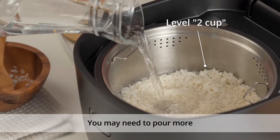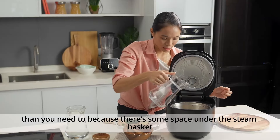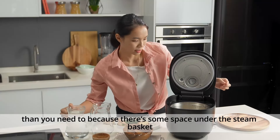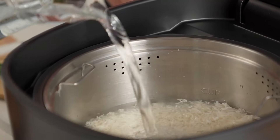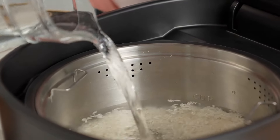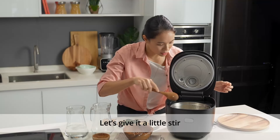You may need to pour more than you think, because there's some space under the steam basket. Alright, let's give it a little stir.